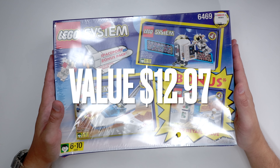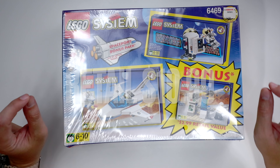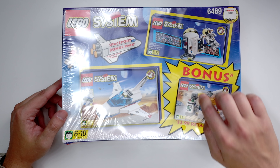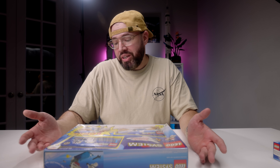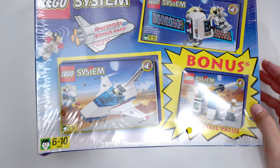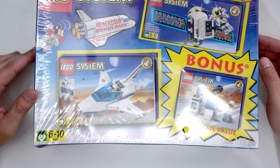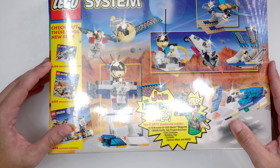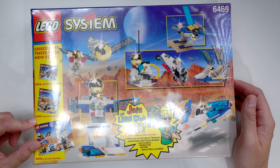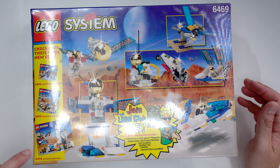The next one is the Spaceport Bonus Pack. This whole package retailed for $12.97 as a value pack — $10.99, so you saved a couple bucks. The Spaceport Bonus Pack, set number 6469, included three sets, and the bonus set was 'Little Launch Command,' which retailed for $2.99 — so really only a two-dollar bonus. This bonus pack came out in 1999 and includes three minifigures: two astronauts and one that appears to be a scientist — a rocket scientist, should I say.